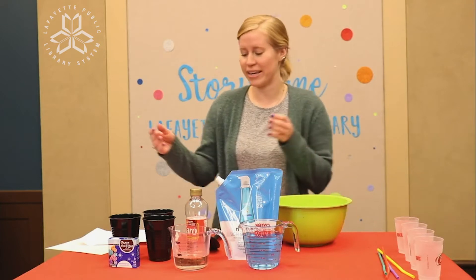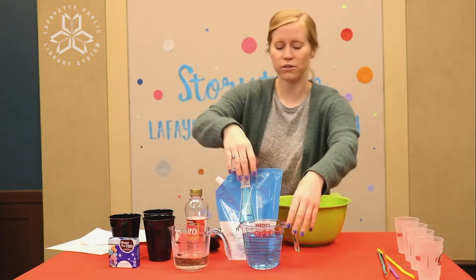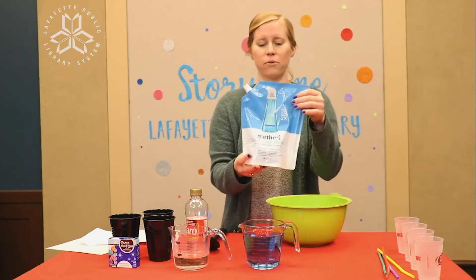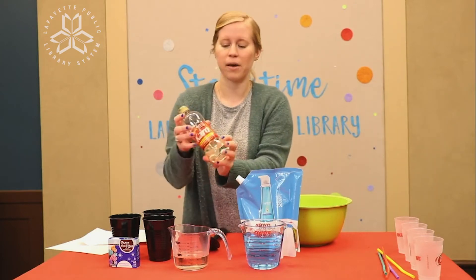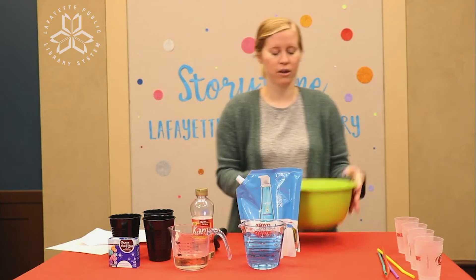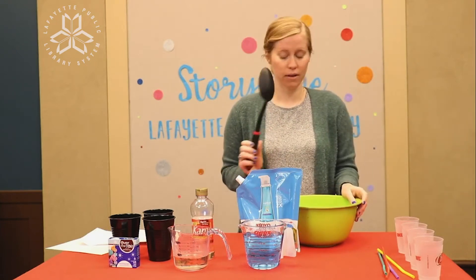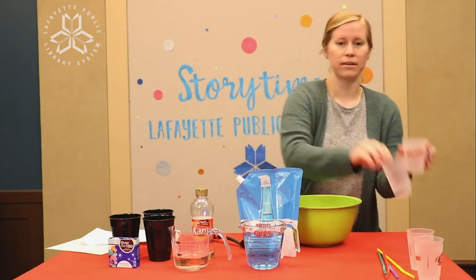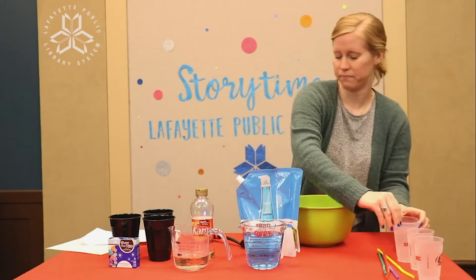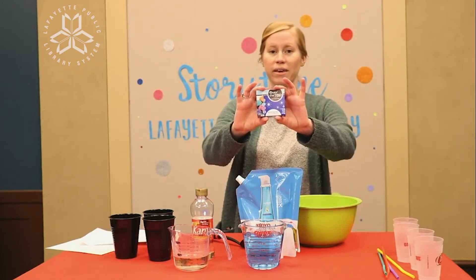To make our bubble paint we're going to need six cups of hot water, two cups of clear dishwashing liquid — mine's a little bit blue but it's gonna work — and then three-fourths of a cup of light corn syrup. I have everything measured out. You're also going to need a large mixing bowl, something to mix it up with, a spoon, and then some containers to divvy up your bubble soap in, and we need food coloring to make it different colors.